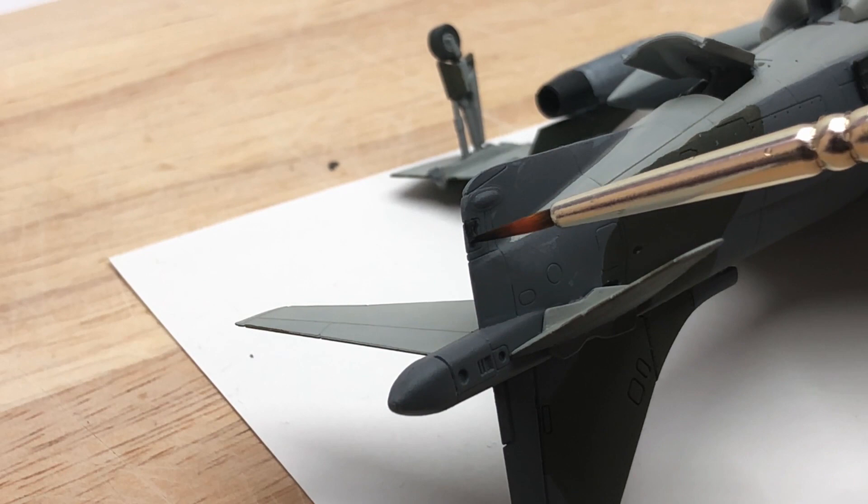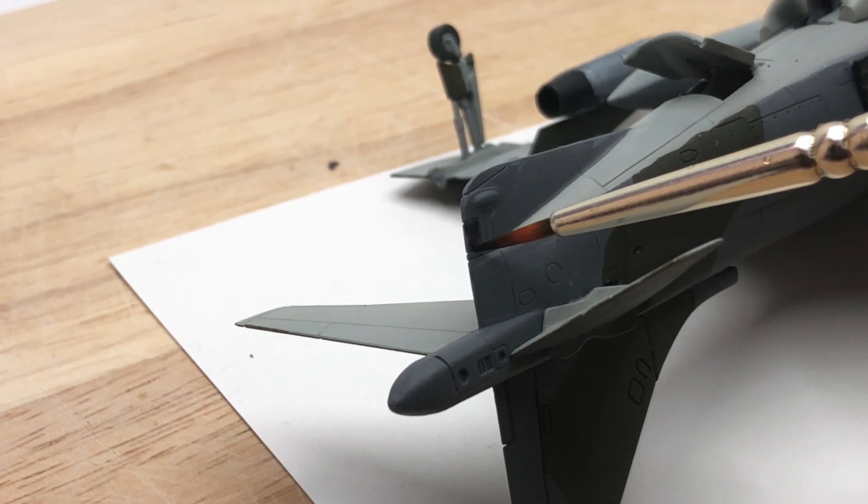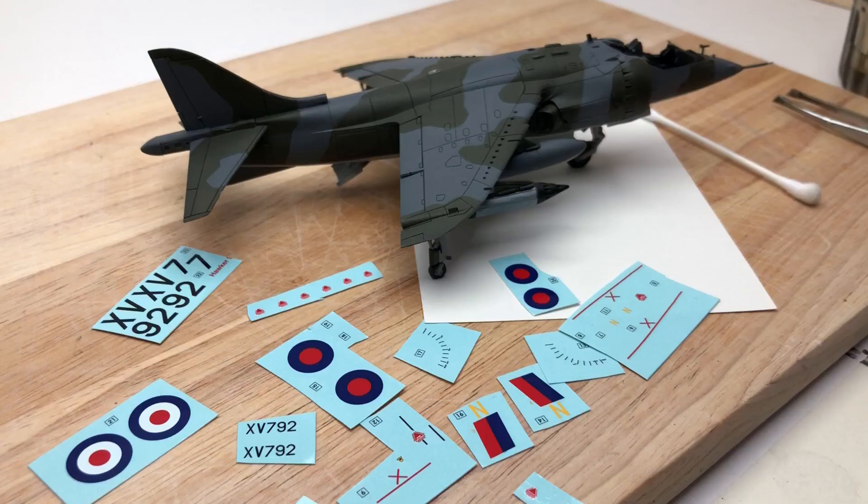After that I took some black, watered it down, and painted some of the detail areas — there's a little panel on the back of the aircraft that is black and also the camera lenses that go on the front of the nose. That was it for the painting — all done.